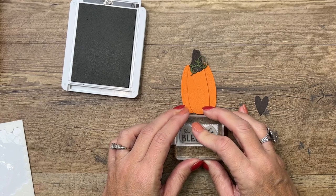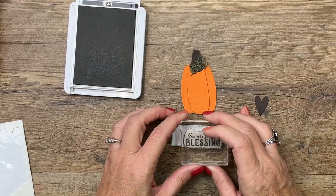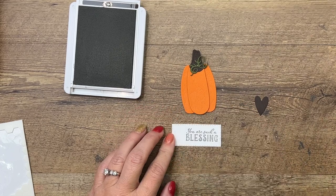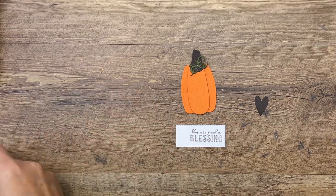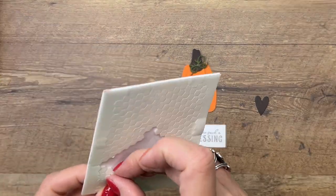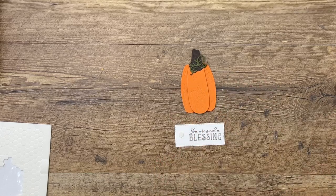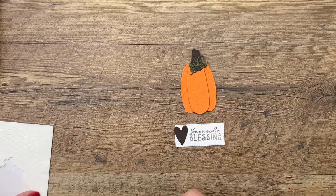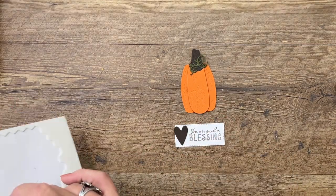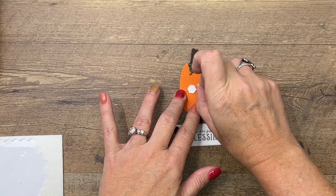We're going to stamp this on a stitched rectangle over here on the right side — cardstock has two sides, so let's try that again, there we go. Put a little mini dimensional and place that right there, then grab our heart and put that there. It's a tall, skinny heart so it fits really well, and we're going to put two dimensionals right across.